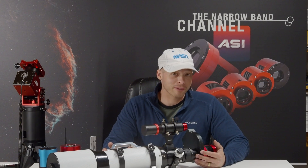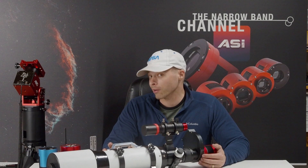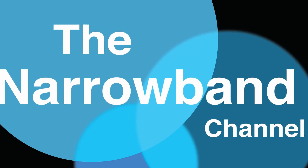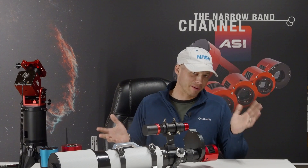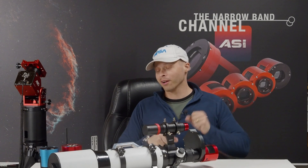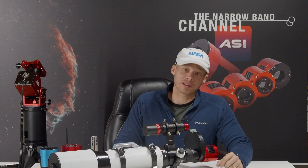It's raining outside, so we're going to do a test on a focuser and see just how good or bad it is while we build our next setup for the spring. I'm a part of an observatory. We have a lot of experienced astronomers there who have many, many years of astronomy under their belt and have a lot of experience with a lot of different gear.